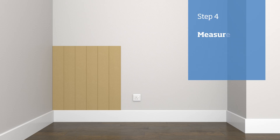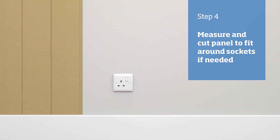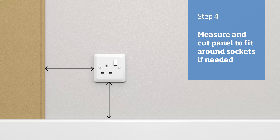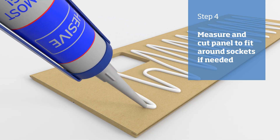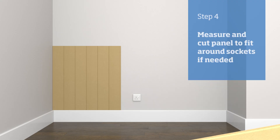If you have a power socket on the wall, install the panels up to where the socket is, then measure the location and size of the socket and transfer the measurements to the next panel. Drill holes in the corners and then use a jigsaw to cut out the hole for the socket. Tidy up the edges with some sandpaper, then apply adhesive to the back of the panel, install and continue the run.